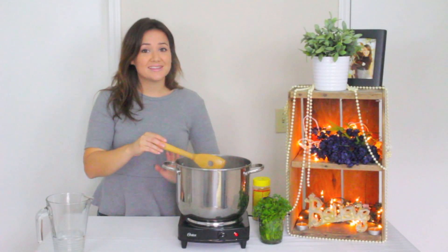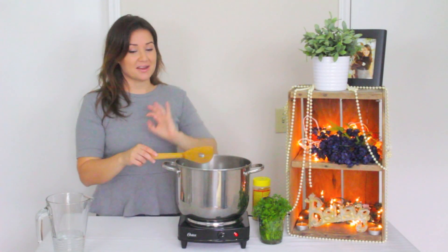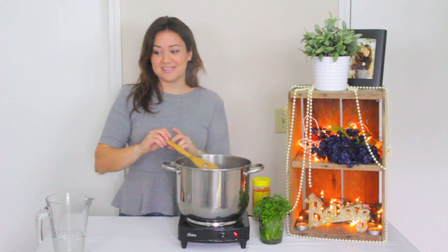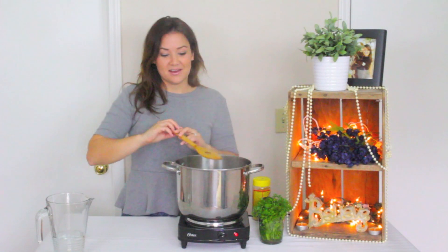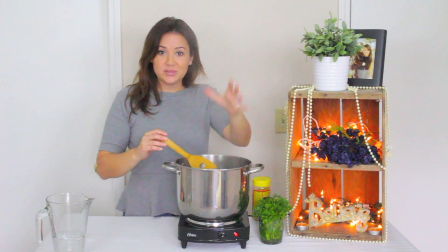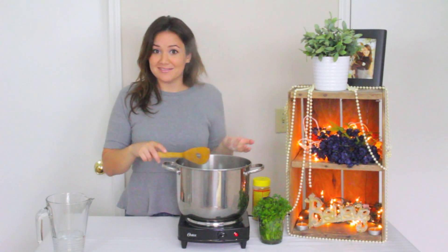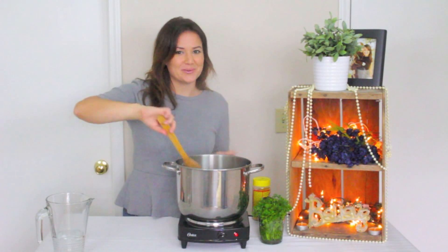Honestly, this soup really just goes by taste. When I make it at home I don't have a recipe — I just kind of go by taste and flavor, see if I need more water or more salt or different seasoning. Just do it the way you like to. If there's something in here you don't like, don't use it. It's that simple. That's how easy this soup is.